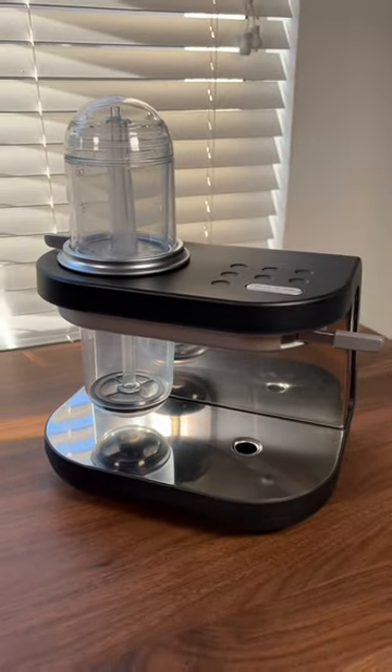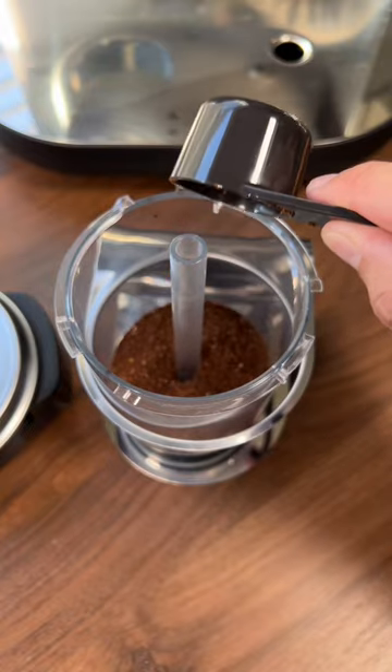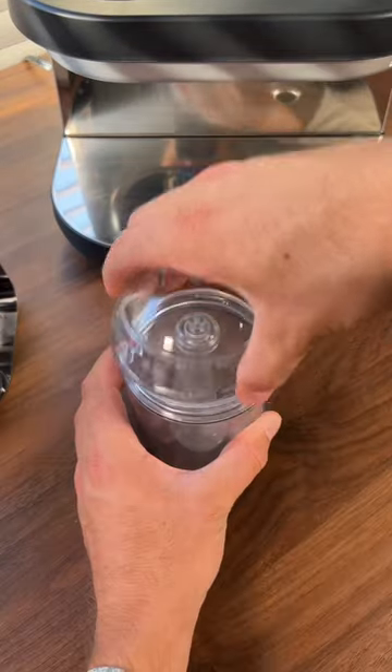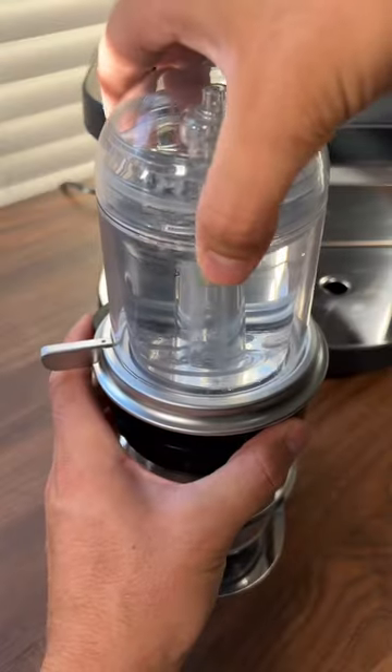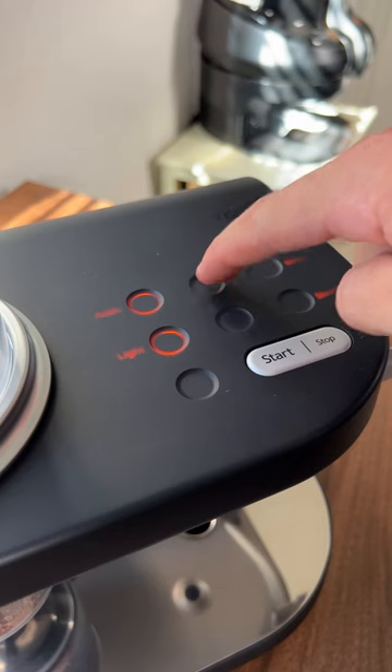This is the Siphonista, and it might be the most fun coffee maker to watch as it brews. You may be familiar with the siphon coffee brewing method. Siphonista is an automated version of that. And while a traditional siphon would require a lot of hands-on work, Siphonista does the work for you with its vacuum technology.